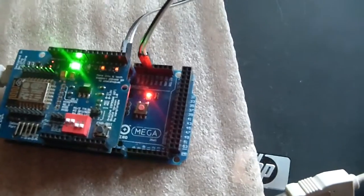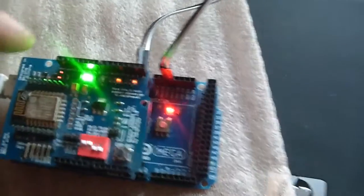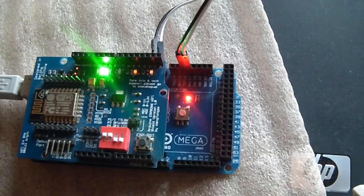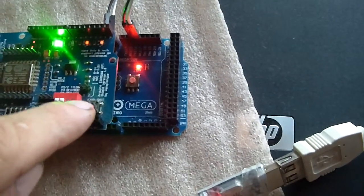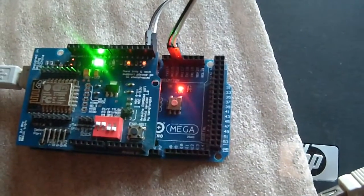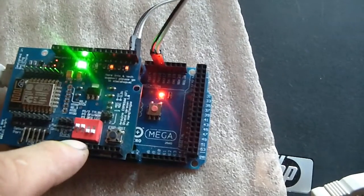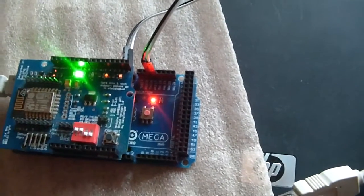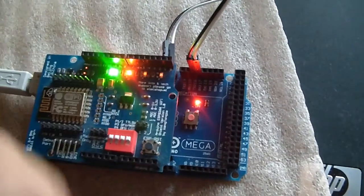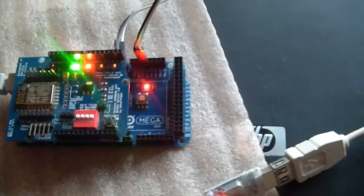Here is a shield with ESP8266. It has a logical interface for 3.3 to 5 volts and a switch. There is a button - not a reset button - this one is for erasing the firmware. If you push here, it erases all memory from the ESP.